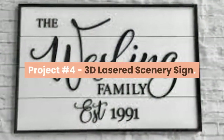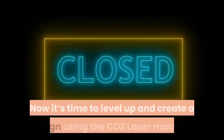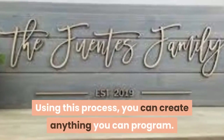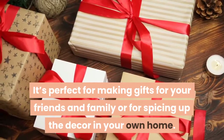Project Number 4 – 3D Lasered Scenery Sign. We showed you how to make a sign and how to carve a 3D object. Now it's time to level up and create a 3D sign using the CO2 laser machine. Using this process, you can create anything you can program. It's perfect for making gifts for your friends and family or for spicing up the decor in your own home.